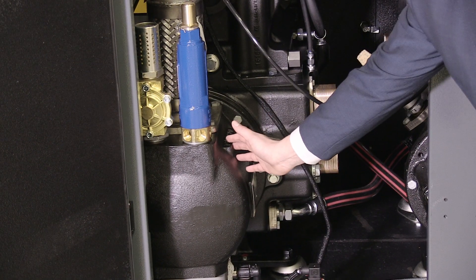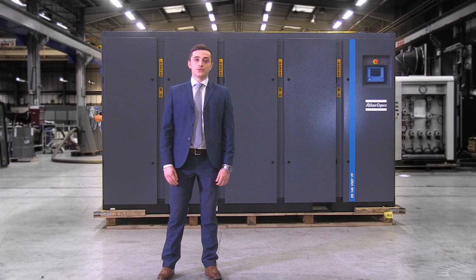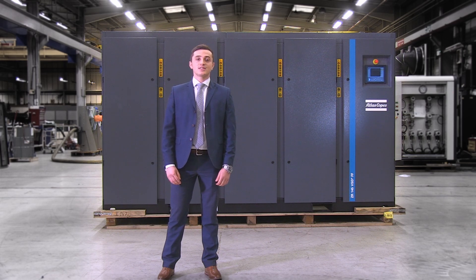Here we have the redesigned cooler which incorporates a highly efficient water separator. Parallel water flow optimises cooling of the motor, element and the cooler itself. You'll see that it has an enlarged stainless steel surface cooler to improve cooling efficiency and ensure optimum performance over a long lifetime.